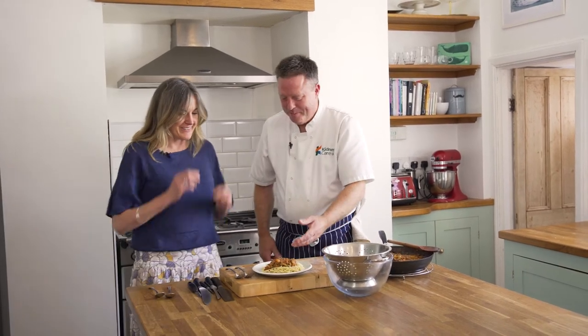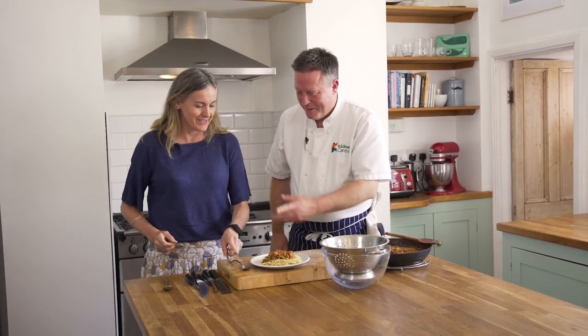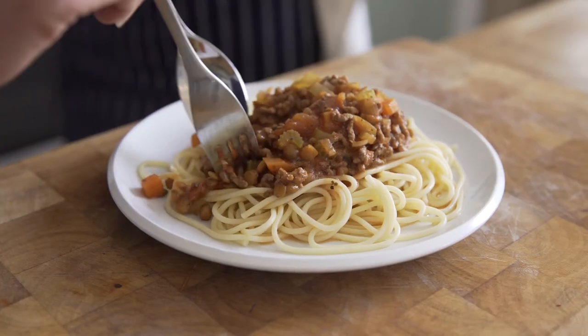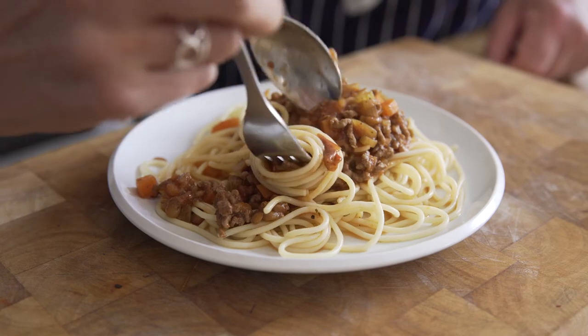How are you? Good, very well. That looks great — bolognese fan? Yeah. It's always tricky how to eat, isn't it? Spoon and fork. Absolutely. Lots of vegetables in there. I think it's a great plate of food. There's plenty there for four people, more than enough. It's a sort of dish you can double up on — make eight portions and batch cook it. That's a really good plan, actually.